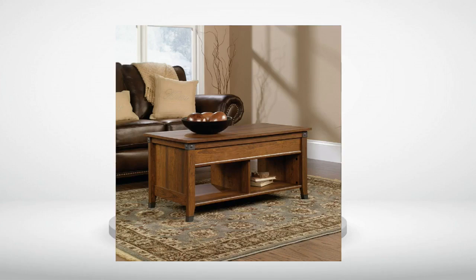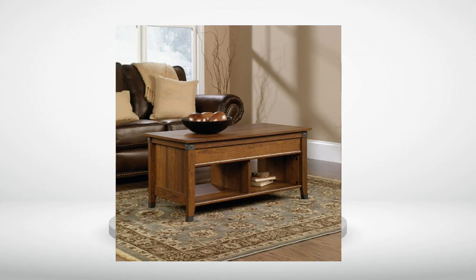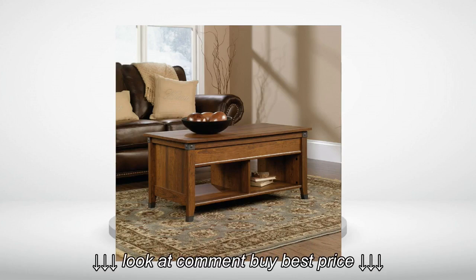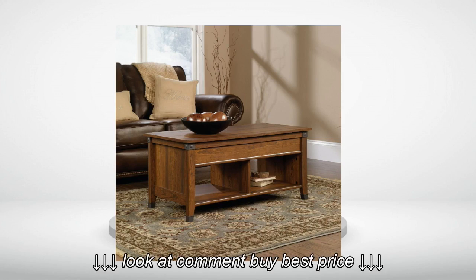Review number one — Update. I got the missing hardware within a week and was ready to tackle assembly. Here are my recommendations: the parts are well machined and the instructions are excellent.